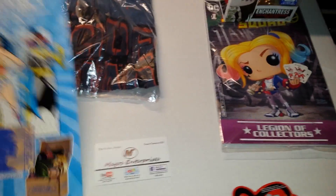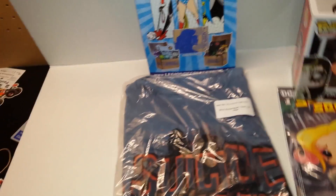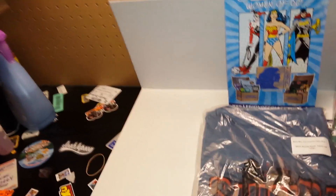We'll move the box out of the way for a better picture of everything. There's also the leaflet for the next box, which is going to be Women of DC. Marvel has already done this with Women of Power, which to me was a very successful box.